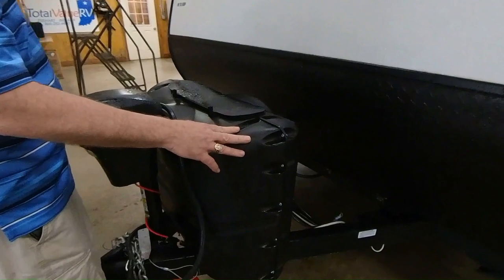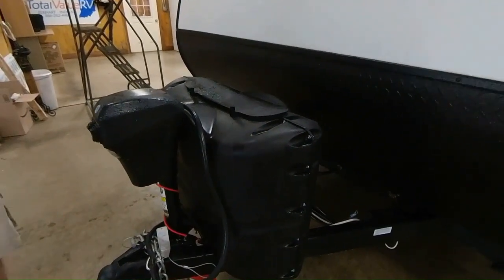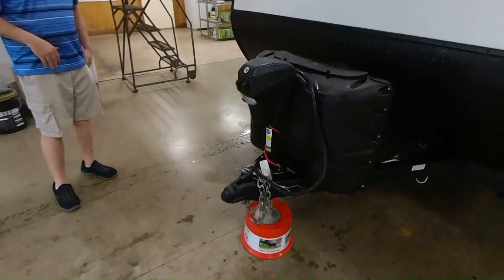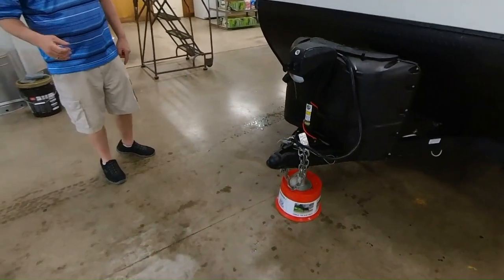Back right here, you have two 20-pound LP bottles. The nice thing about the 20-pound bottles is you're going to be able to pick them up and take them to refill — at Walmart or at your local gas station, do an exchange, whatever it is.